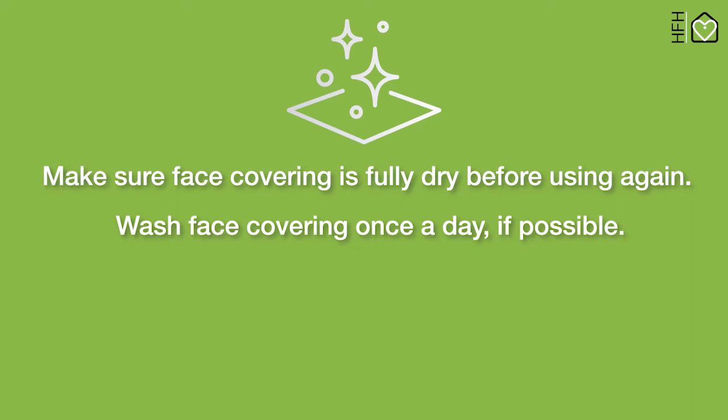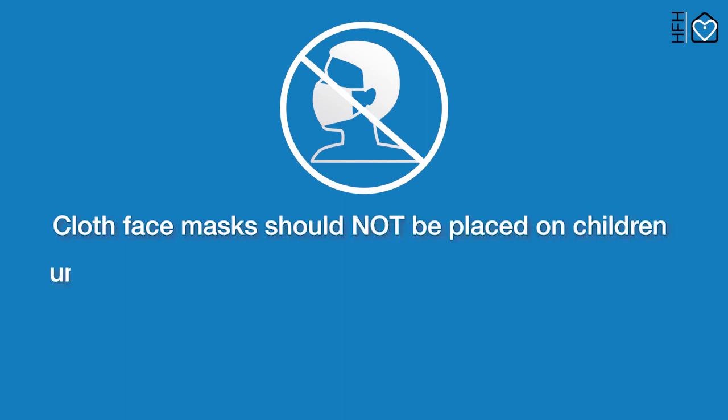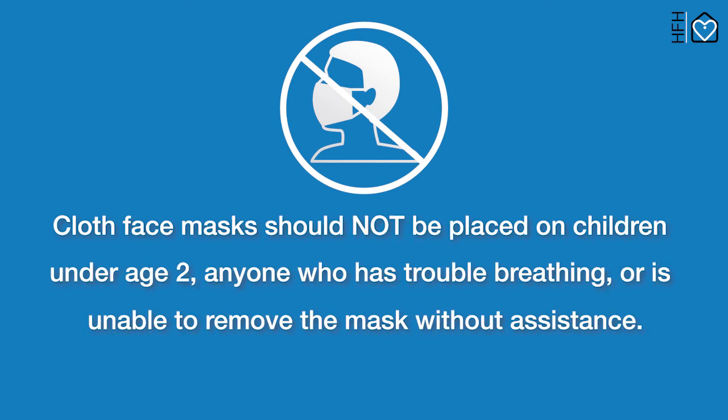Wash the face covering once a day if possible. Cloth face masks should not be placed on children under age 2, anyone who has trouble breathing, or anyone who is unable to remove the mask without assistance.